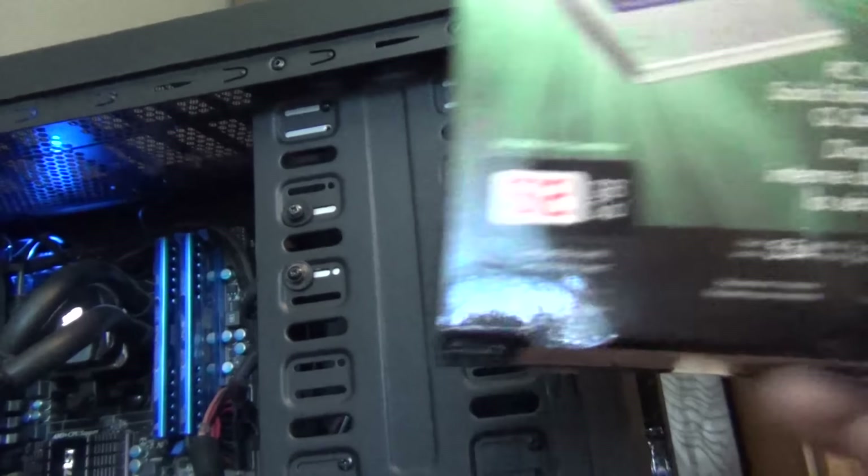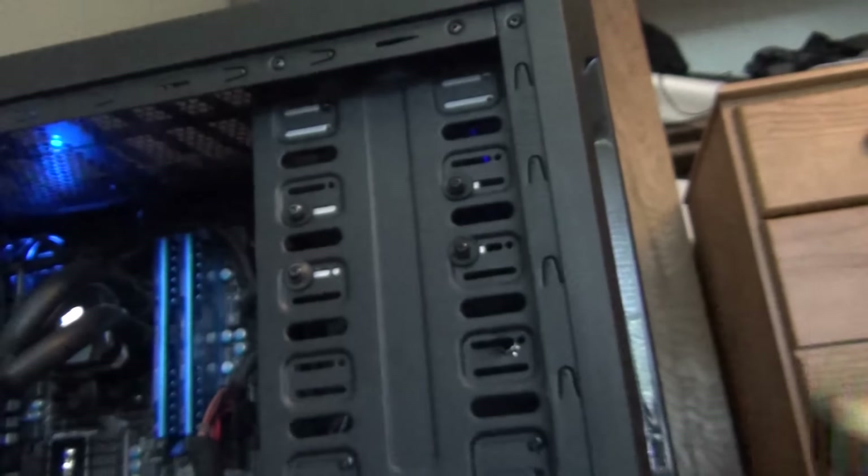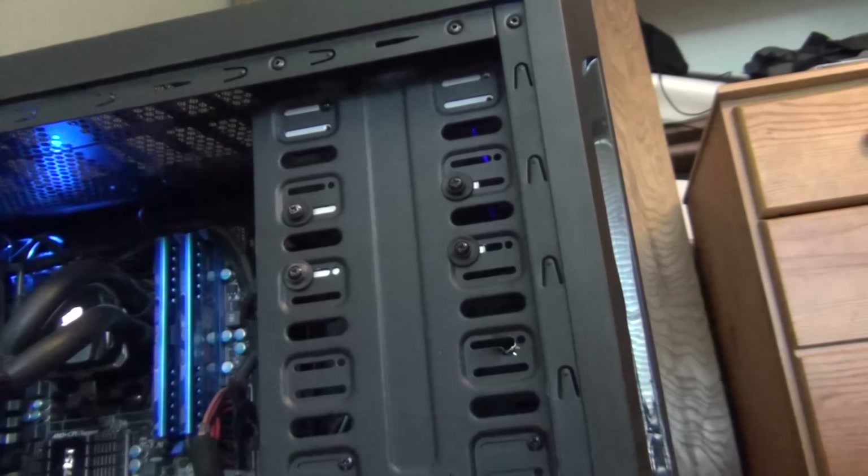Both of these drives will do read-and-write at about 440 MB/s. On the box it says 554, and these come pretty close to that. That's a lot better than the one SSD I had before — it was like a Corsair or something, and it was just slow. I've been running this for a few days now and I've been absolutely pleased with it.